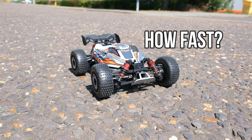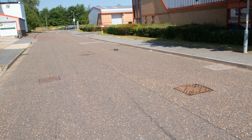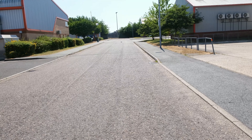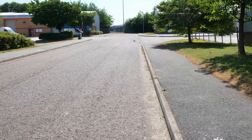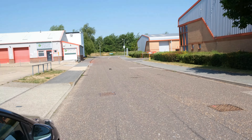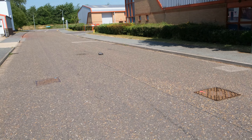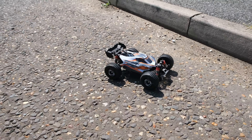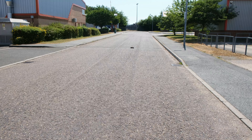First up, let's see how fast the buggy version is. It does feel nippy — I think we're going to see over 30 on this one. Nice and stable, just like the other MJX cars I've tested. Let's bring it back and see what we got. We only got 22 mph, but it did feel quicker.